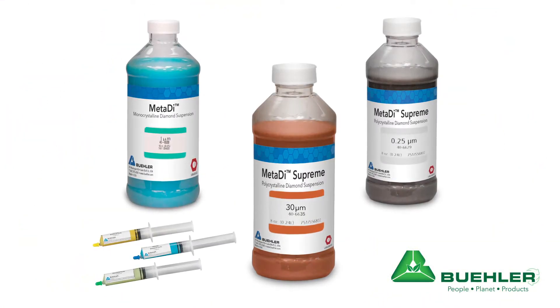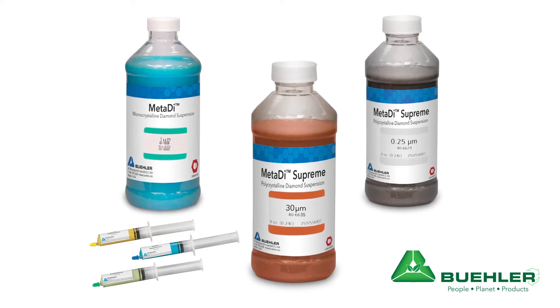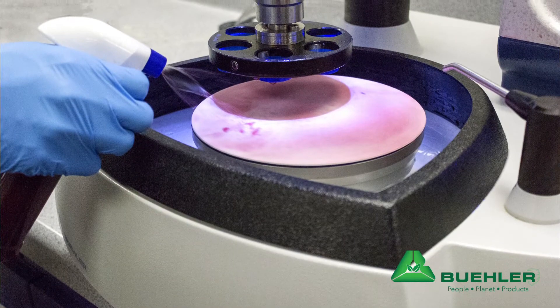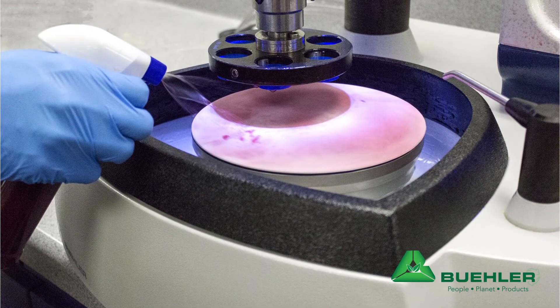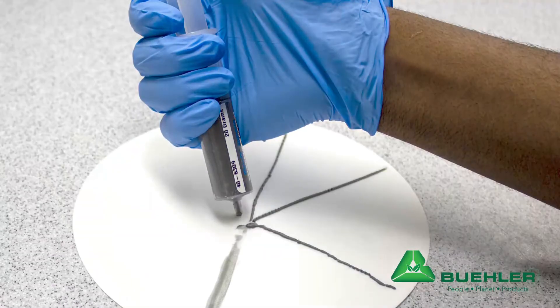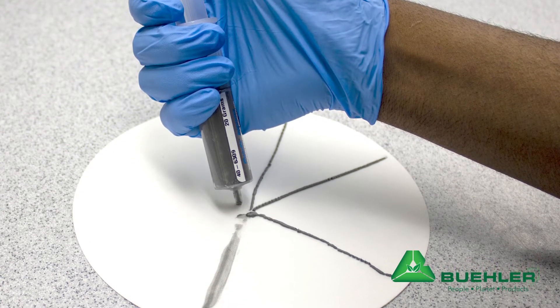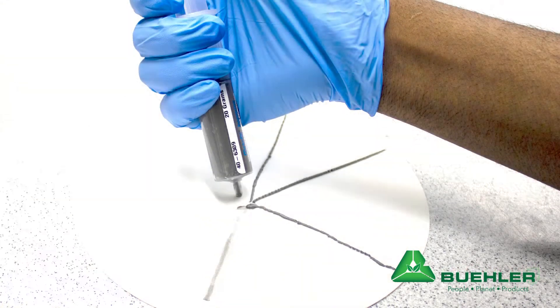Next I'll touch on Buehler's MetaDi diamond suspensions and paste. MetaDi diamond products are tightly controlled to prevent any deviations in particle size and concentrations, ensuring repeatable results and a high quality surface finish. Using high quality polycrystalline diamond allows you to use less, so none is going to waste.